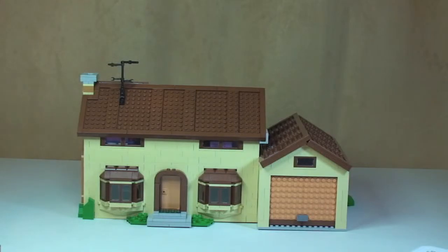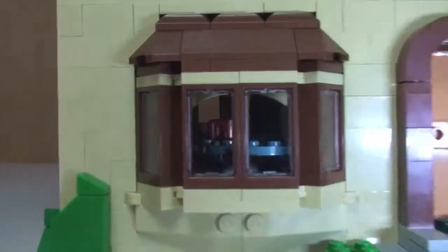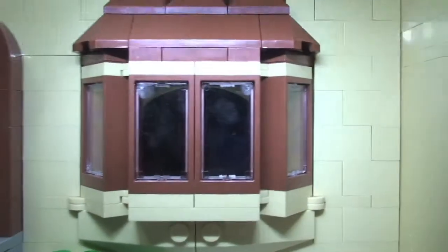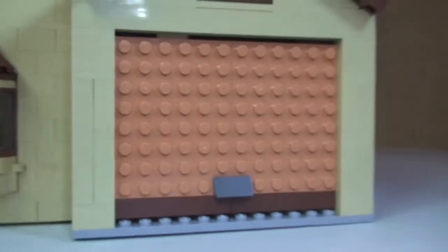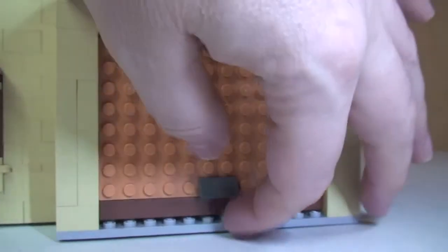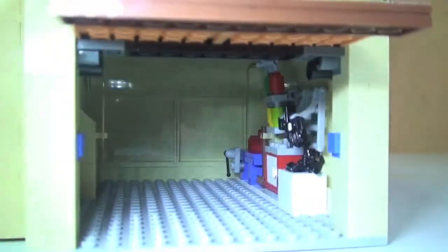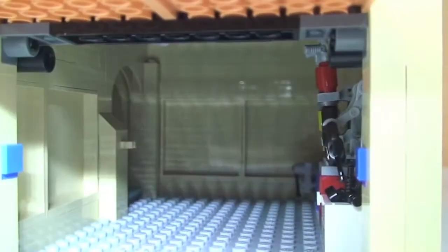Now we'll take a closer look at the actual Simpsons house itself. Starting with a shot across the bottom you can start to see inside some of these windows, through the front door and into that bay window. Then the garage — the garage door does open. I just want to show you what this actually looks like with the roof on before we remove it.